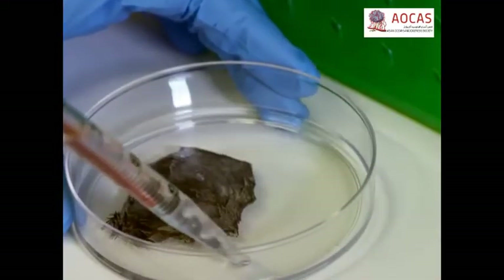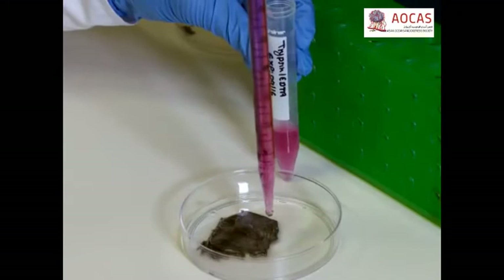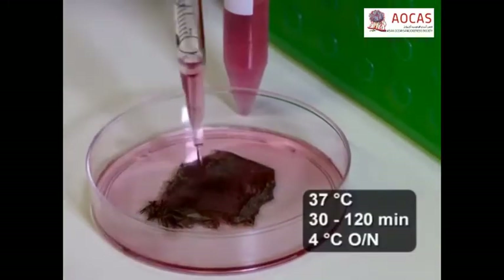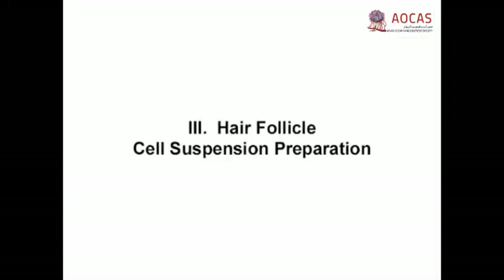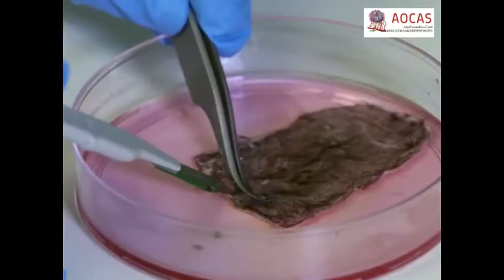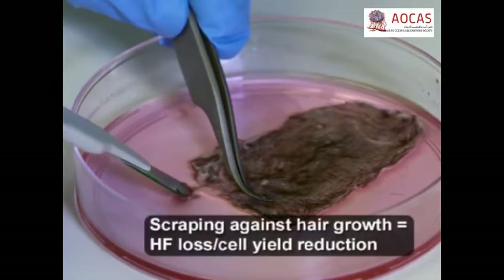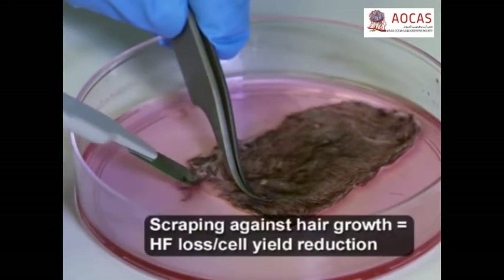Then remove the PBS and incubate the tissue in 10 mL of 0.25% trypsin, taking care that the skin is unfolded and freely floating. At the end of the incubation, using curved forceps to hold the skin in place, scrape all of the hair from the skin starting at the tail and following the direction of hair growth. As the follicles tend to form small clumps, scrape small areas at a time to reduce the size of the clumps as much as possible.